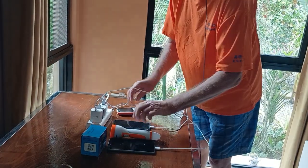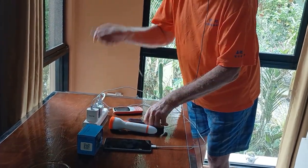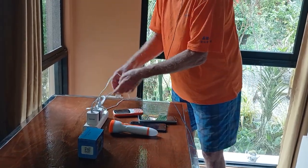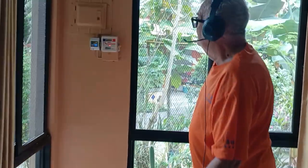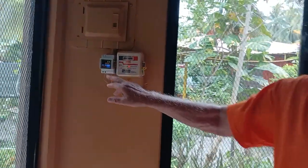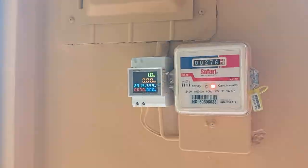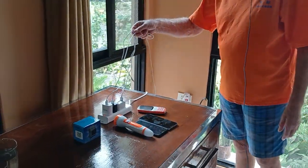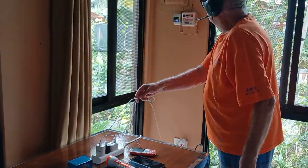Now we disconnect them again. This is off, this is off, this is off. And again we are using 1.1 watts — which is only from having the charger disconnected from your power plug. It's using 1.1 watts.